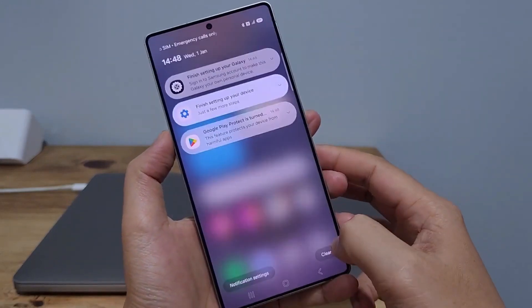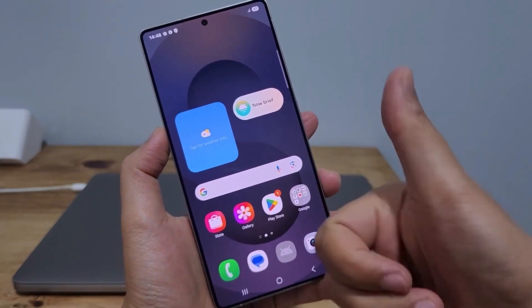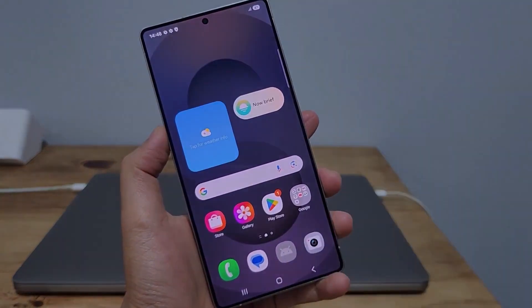After the unlocking process is complete, your phone's bootloader will be unlocked and you'll have full access to your phone to do whatever you want.